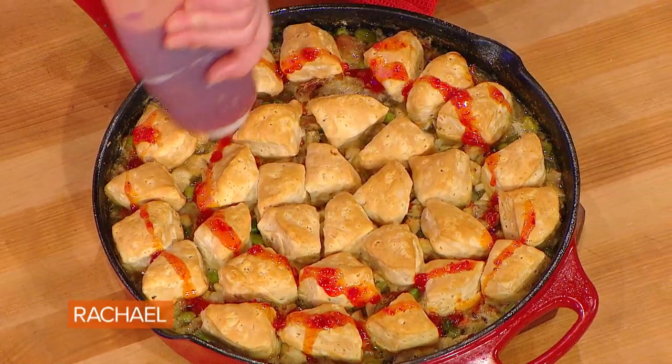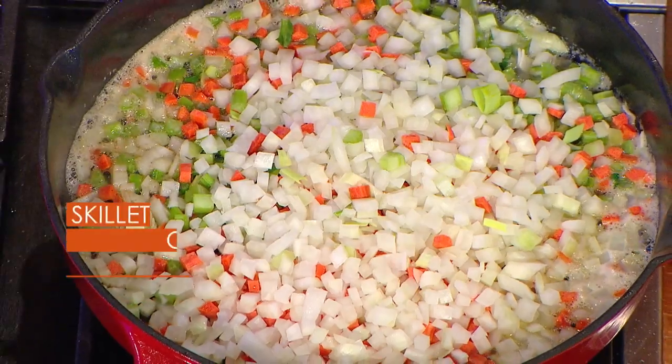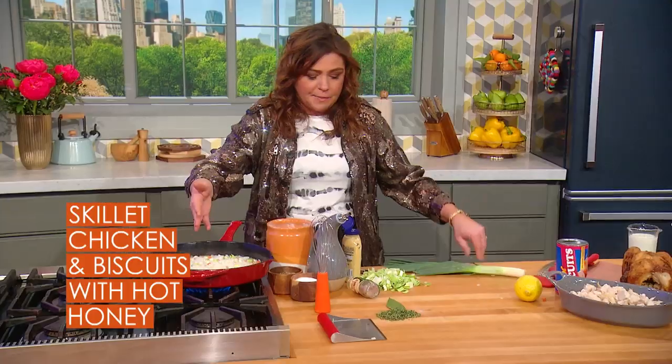We're going to make a biscuit-topped skillet chicken. I melted four tablespoons of butter and I've added a large or two medium onions, a couple of carrots, some celery, all chopped up — your usual suspects.